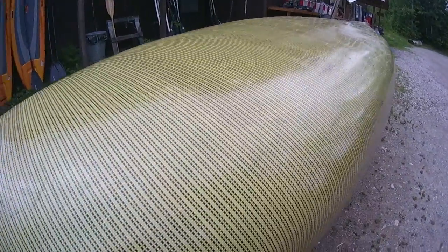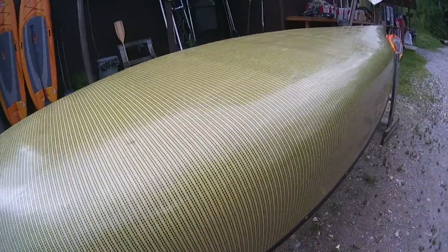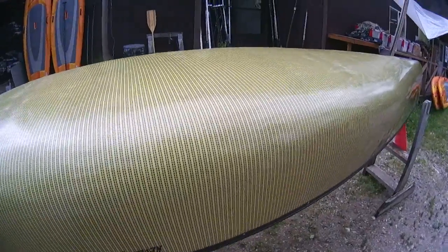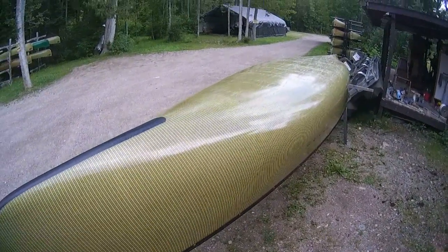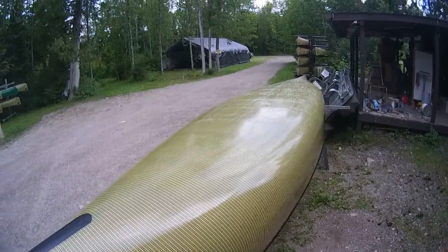It's actually a really nice canoe. You can get a good view of that — it's all in beautiful condition. The life expectancy on this is, I don't know, 25 years, maybe 30, as long as you park it in the garage and take care of it a little bit.